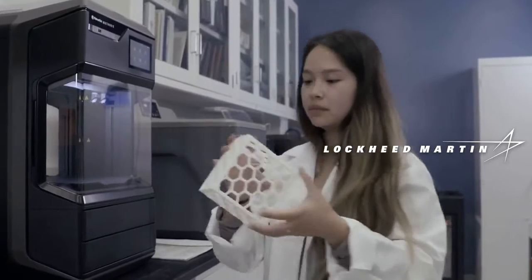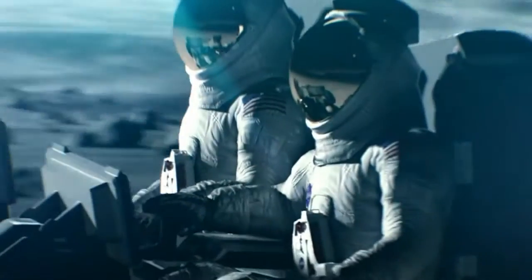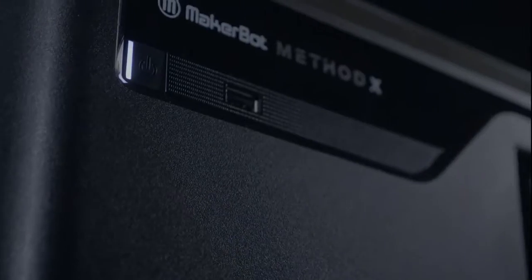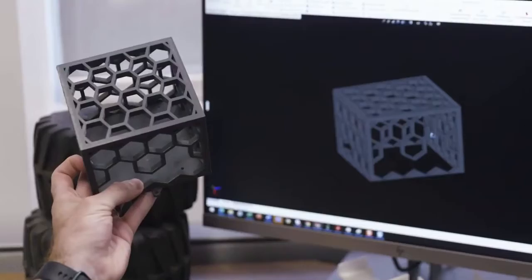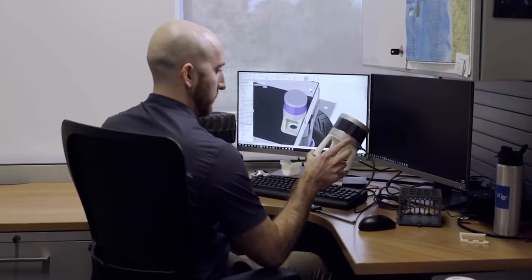We've used the MakerBot Method X to print a number of parts for our Rover project. Method X is really nice because it has very dimensionally toleranced parts right off the get-go. This is a LiDAR mount — we use it for a lot of our autonomy projects. Dissolvable support material allows us to print single parts like this.